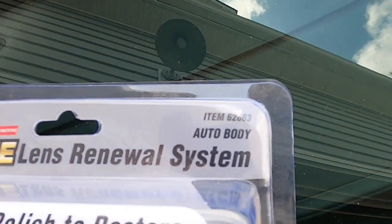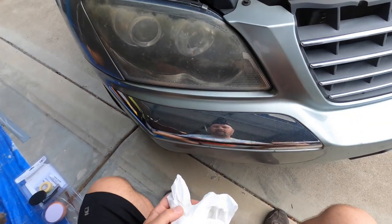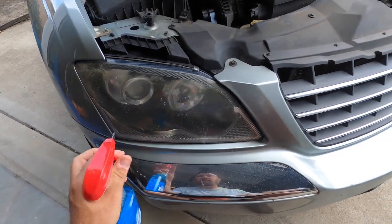I've heard of these kits you can do yourself. This one is the Pittsburgh Automotive from Harbor Freight, item number 6263. That kit was $10 — I had a coupon, got it for about nine dollars and some change with tax. Let's give it a shot. We're going to go through the directions and then get started. The first thing it says to do is give it a good cleaning.